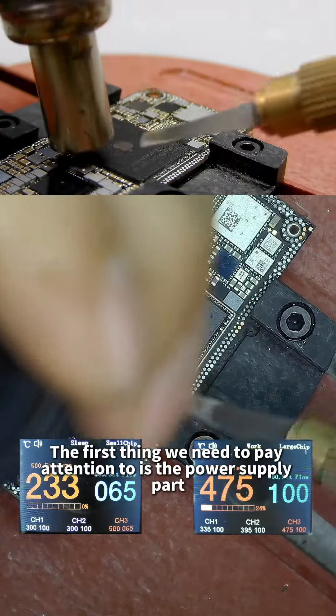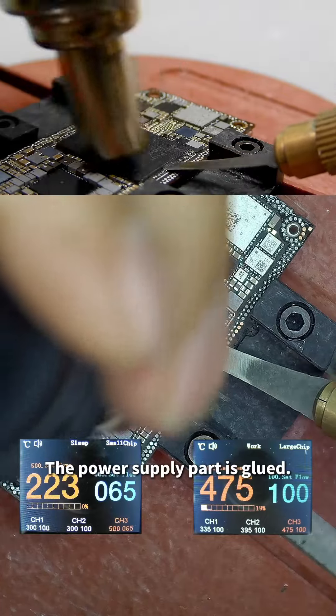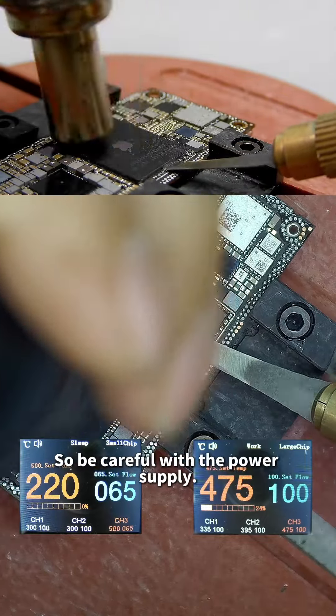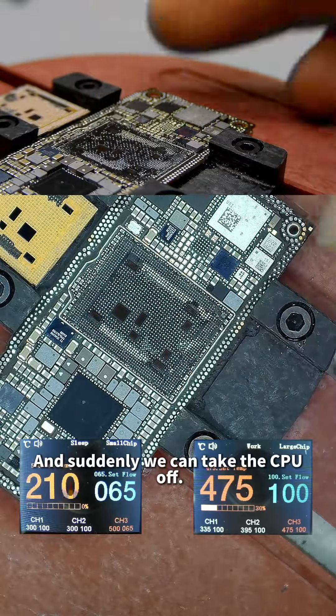The first thing to pay attention to is the power supply part. We can see that the power supply part is glued, so be careful with it. As soon as the temperature arrives, we can take the CPU off.